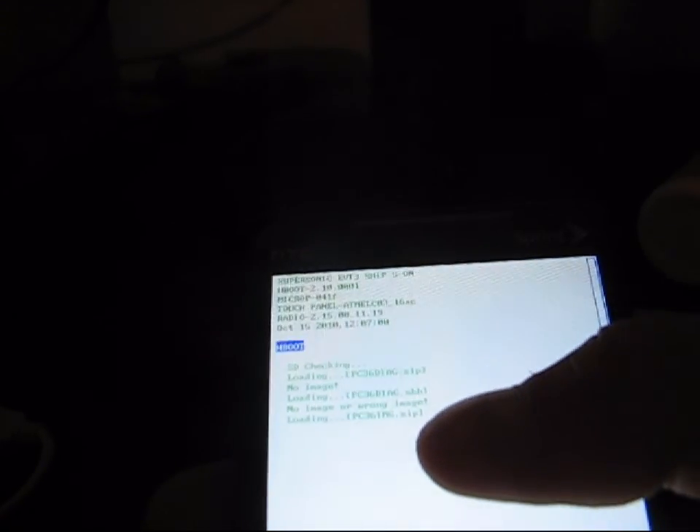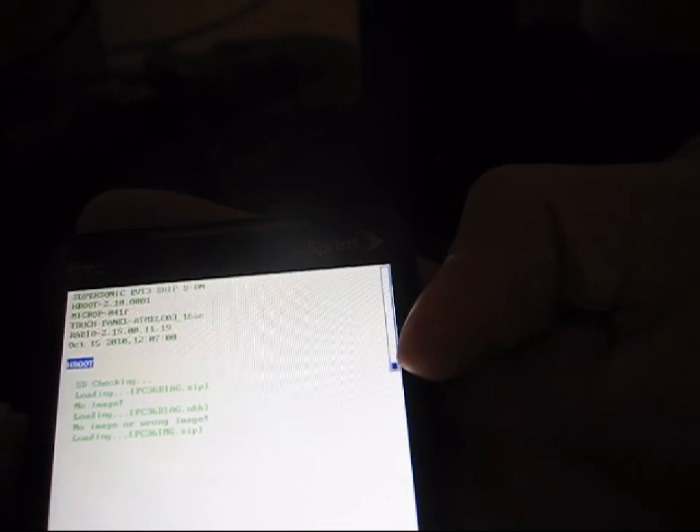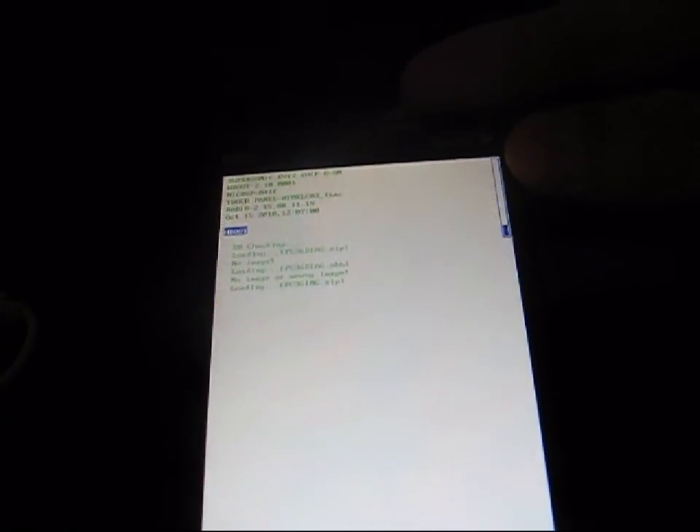And now it says checking for PC36img.zip, as I said it would. It's loading it. As you can see, it's got this little bar over on the side. It's going to go up and fill in as it loads. It does take a while to load, so be patient with the loading. I'm going to go ahead and skip forward until when it's done loading. So just be patient with the loading process.